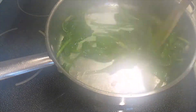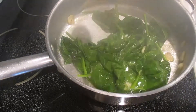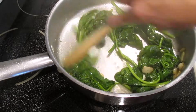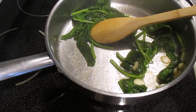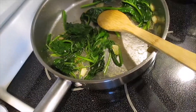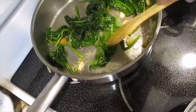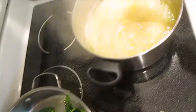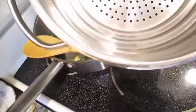Look at that guys. See how fast it's cooked — it's done already. I just removed it from the fire. Look at that, it's become small. Now our pasta is cooked, let's go to drain it.